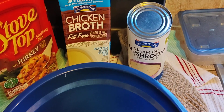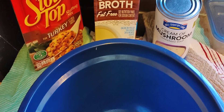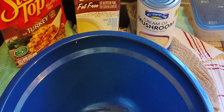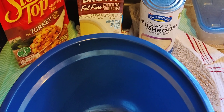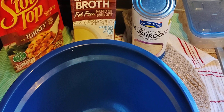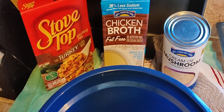It keeps it juicy. I'll probably add some butter as I stuff it, and if there are any giblets, whatever leftover stuffing I have, I'll cook the giblets down, use that broth, mix it in with the leftover Stovetop, and make it a side dish. Anyways, I hope you enjoy it.